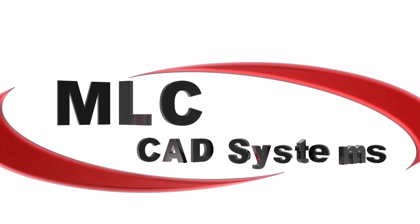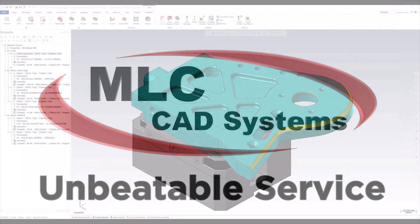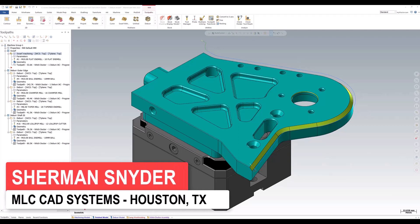Hi, I'm Sherman Snyder, Mastercam AE with MLC-CAT Systems out of the Houston, Texas office. Today, I want to talk about some of these enhancements that we have in 2023, more specifically with the DEBUR toolpath.